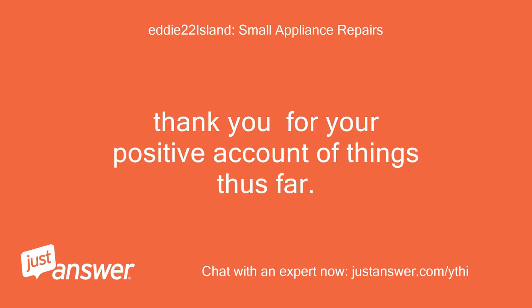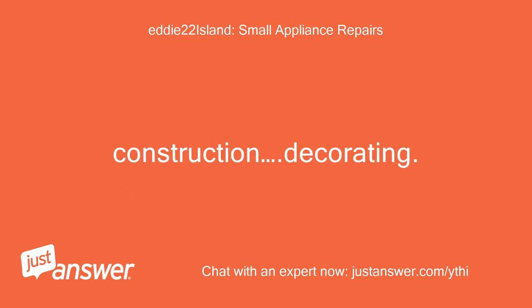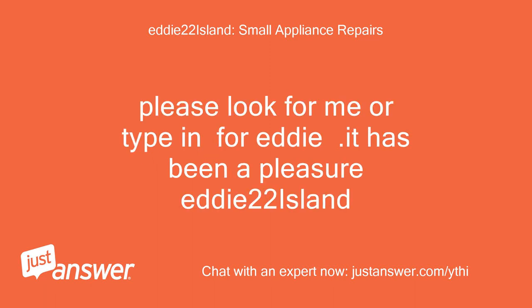Thank you for your positive update. I trust you were able to make an informed decision, or better yet your problem was resolved. If ever you need anything in home improvements, construction, decorating, or any kind of repairs, please look for me or type in Eddie.